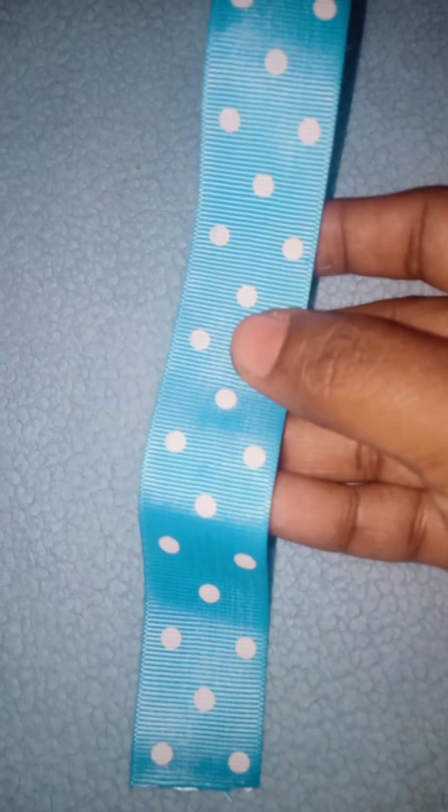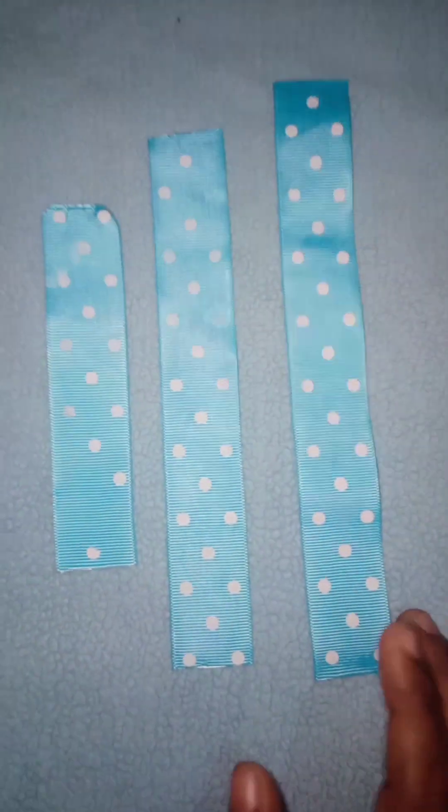Hi, welcome to our new video. Welcome to my daughter's ribbon.